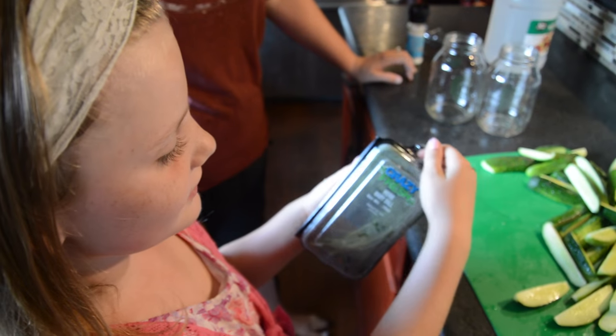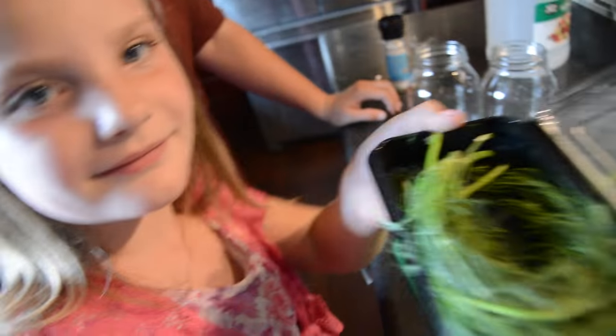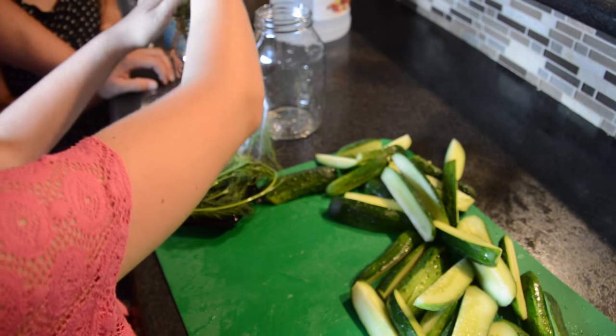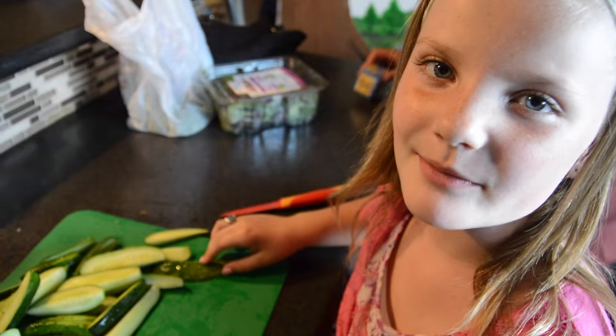We have clean sterilized jars. First step is we have to put the dill in. Smells good! Next we're gonna put a little bit of garlic in and my mom has to cut it.